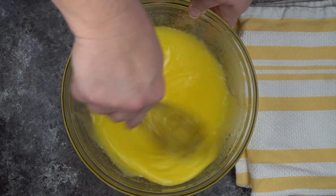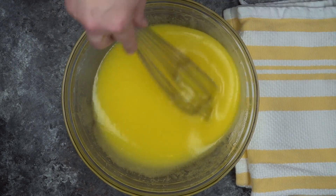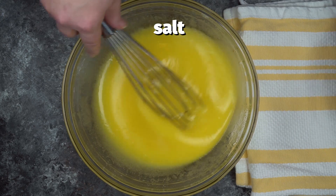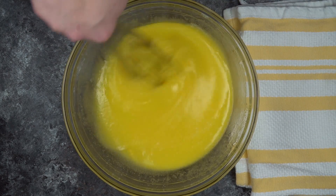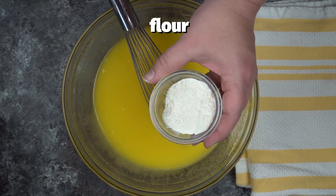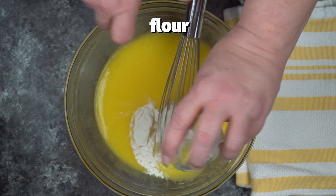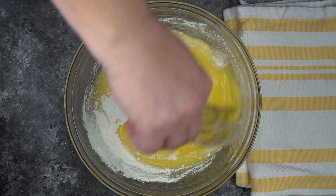Once that gets incorporated, we're going to add in just a pinch of salt — about one-quarter teaspoon. Now this is a buttermilk pie, so we're going to help set it up with flour. If you're making a chess pie, you would use cornmeal instead. So I'm adding just about one tablespoon of flour.